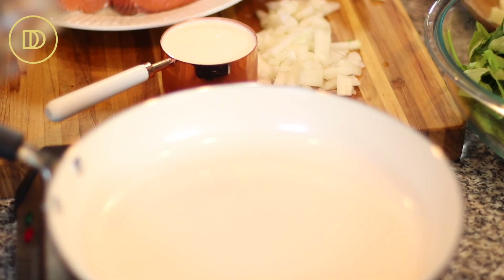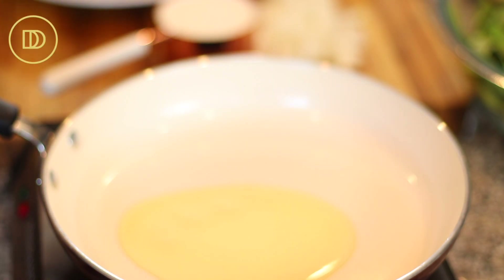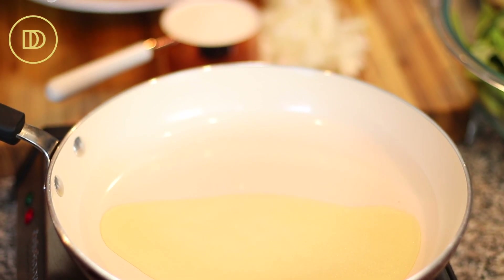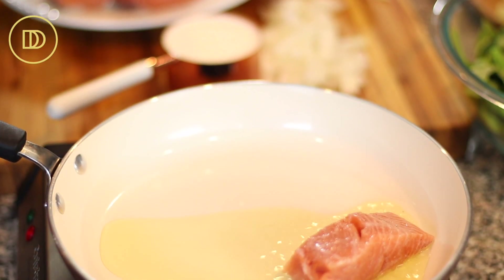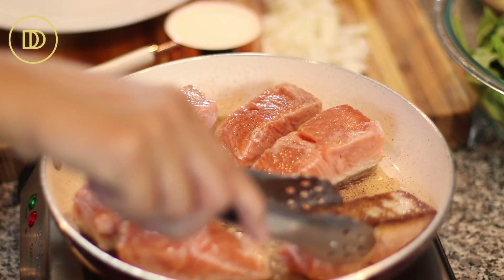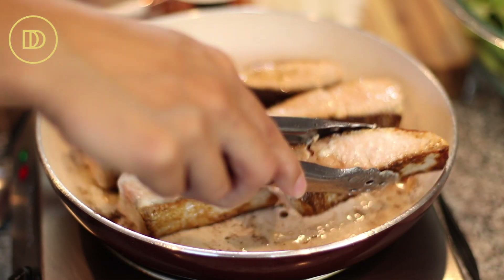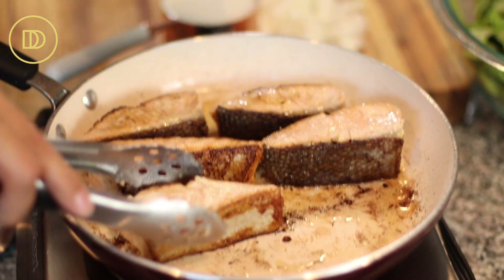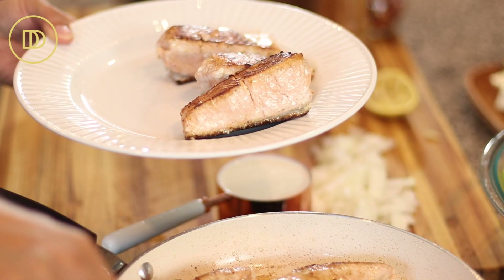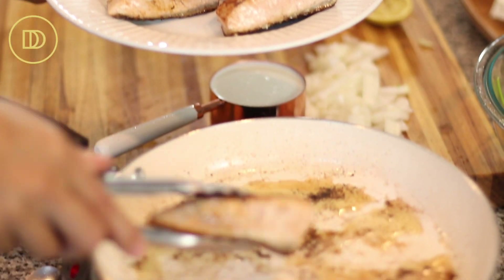I have a pan heating up over medium-high heat. I'm going to add a couple tablespoons of olive oil to it, then put the fish in the pan and cook it four to five minutes on each side. For the last minute, I just turn them on their sides. Now transfer them to a clean plate — don't put them back on the plate that you seasoned them on. Use a new plate.